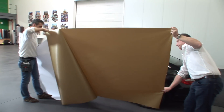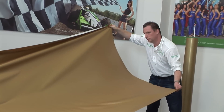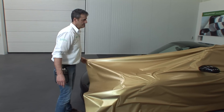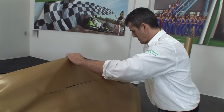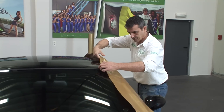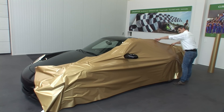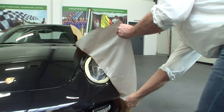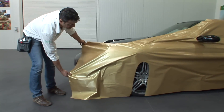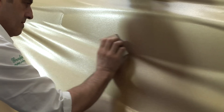Remove the backing paper and place the film back on the car. We advise you to do this with two people. The surface film, for example at the wheel housings, is already cut away — this will make the job a lot easier. Then the film is pulled away at the sides and tightened. Rub the film firmly in the middle and always work towards the outer edge. Make sure you hold the squeegee at an angle of about 30 degrees.